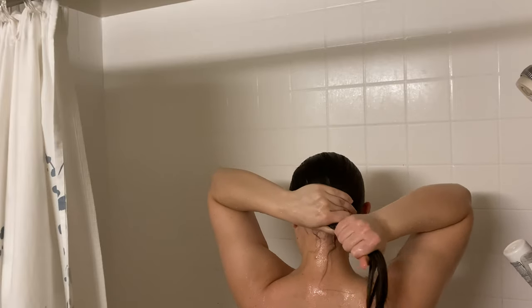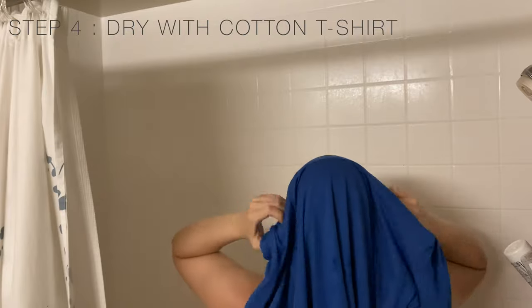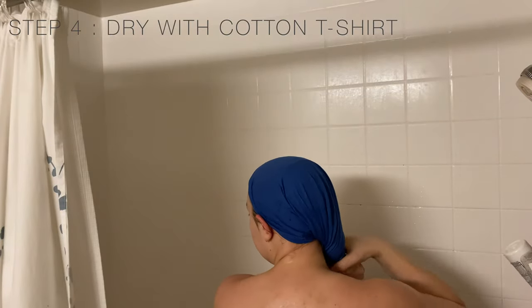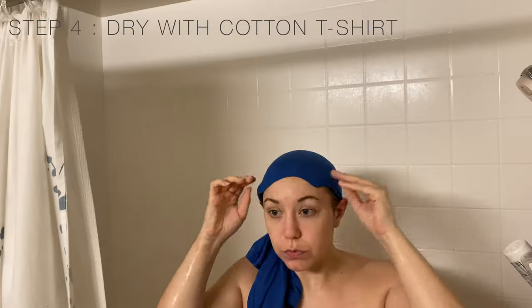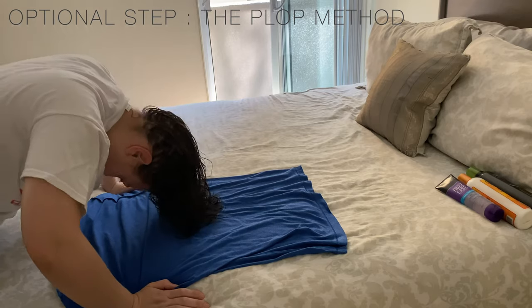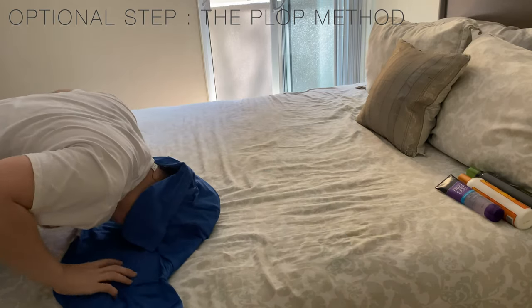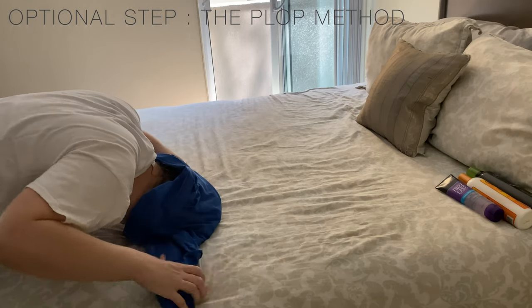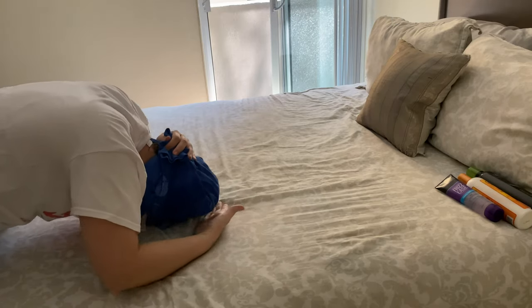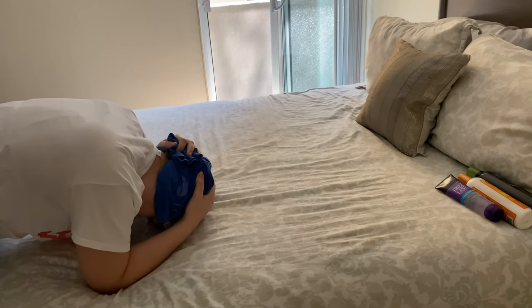Now here's the best-kept curly hair secret: dry your hair with a cotton t-shirt. Doesn't matter what the t-shirt looks like — all it needs to be is cotton. Do not rub your scalp or hair with the t-shirt; simply get the excess moisture off. This step is optional but helpful: lay your cotton t-shirt down on a flat surface and plop your wet hair on top of it, using the t-shirt and a flat hand to get the excess moisture out of your locks.